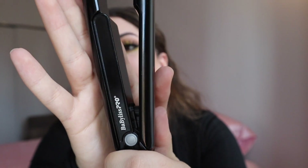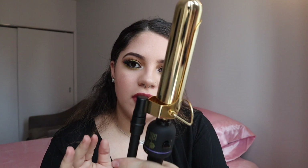Hey guys, welcome back to my channel. Today I'm going to show you how I do my curls — not with a blow dryer or a regular curling iron, but with a Marcel iron. What you're going to need is a flat iron, I believe this is a one inch, and this one is the BaByliss Pro. You're also going to need a Marcel iron, and this is a one and a half inch curl iron.